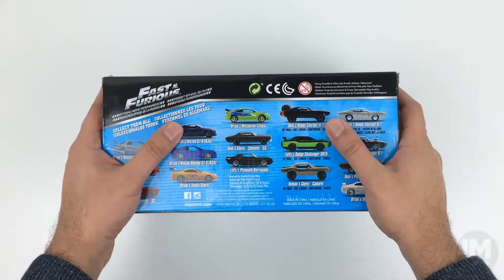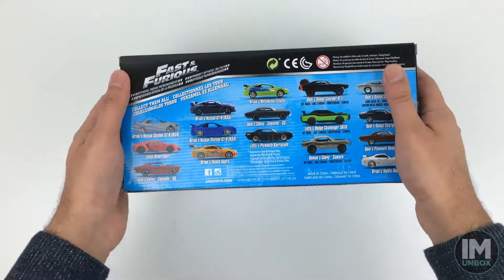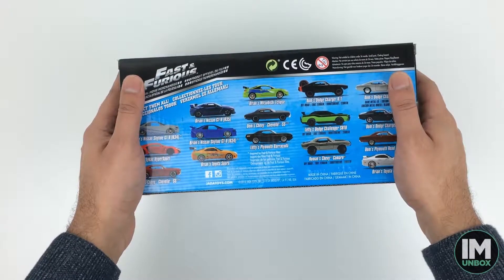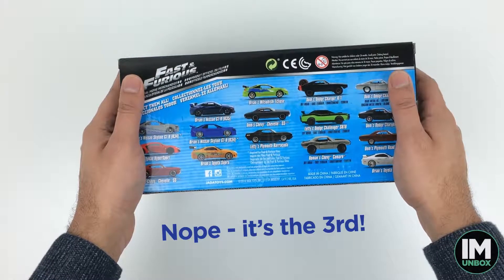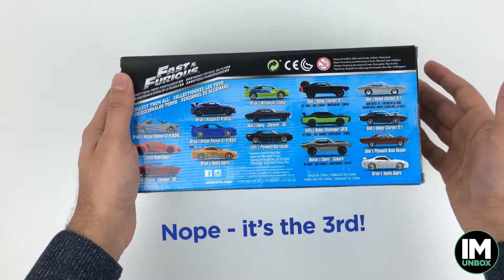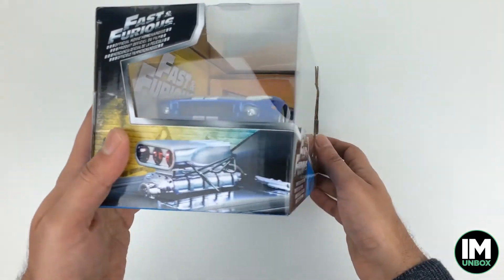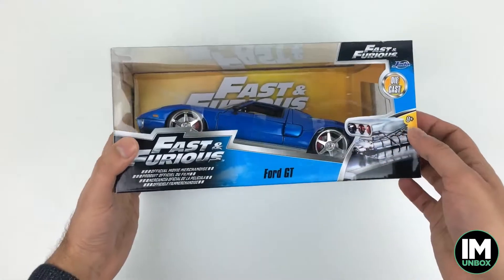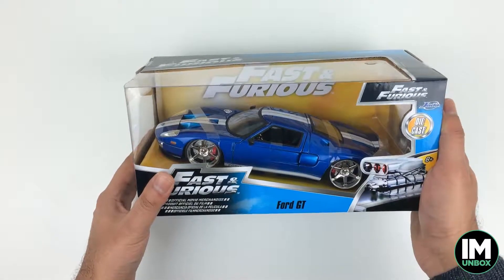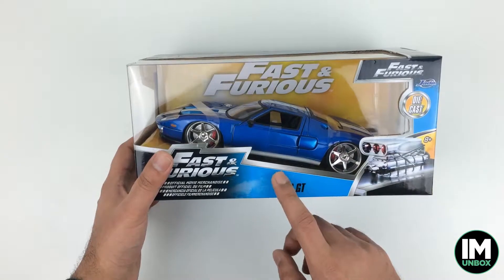Welcome to another episode of I Am Unboxed. Today we are continuing our Fast and Furious car collection — this is the fourth in the collection that I've been able to get my hands on. We're going to be doing the Ford GT from the Fast and Furious films. From what I can remember, this is a car they tried stealing in one of the films — that train scene, I think.